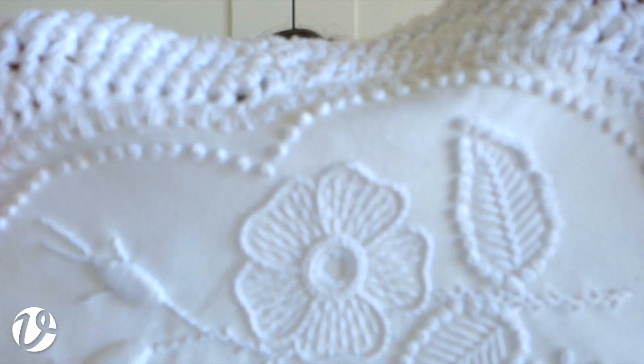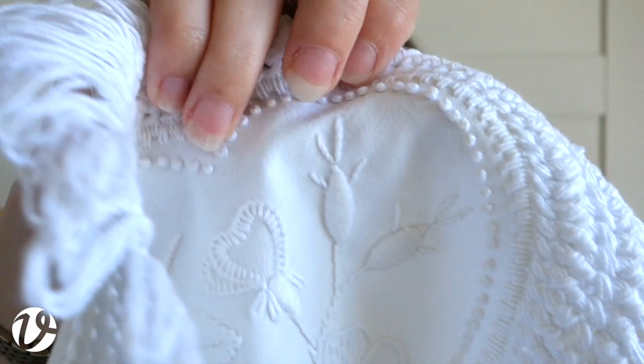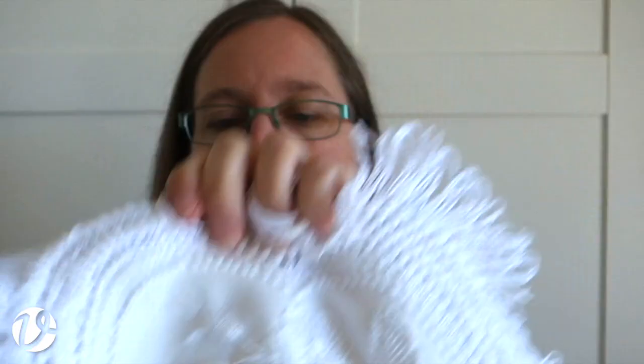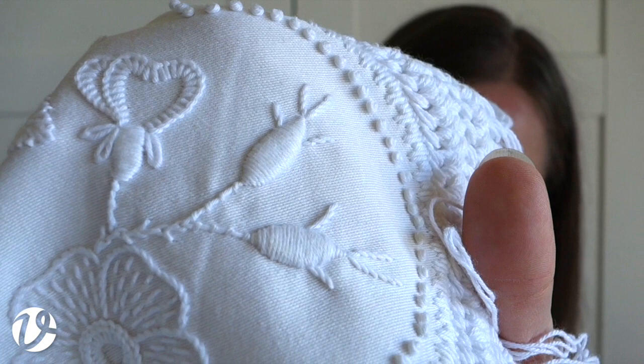The rose hips or buds at the end are padded satin stitch again, and then the little feathering bits at the end are stem stitch. The stems for that I worked in coral knot stitch - very well spaced, so there are only some knots with a bit of gap in between.